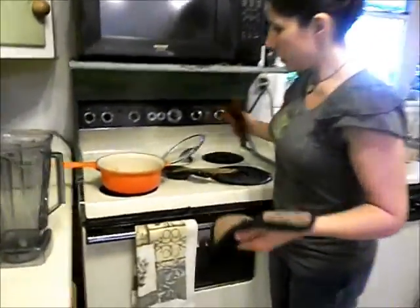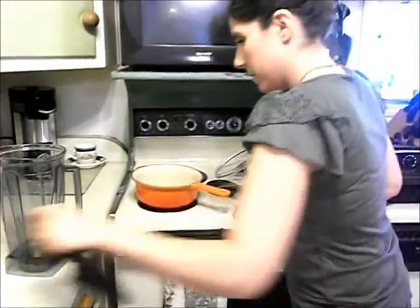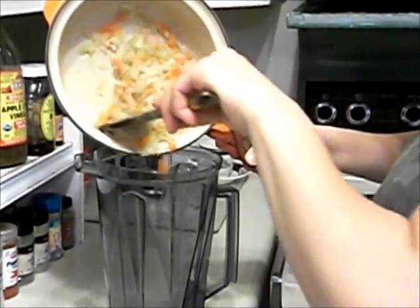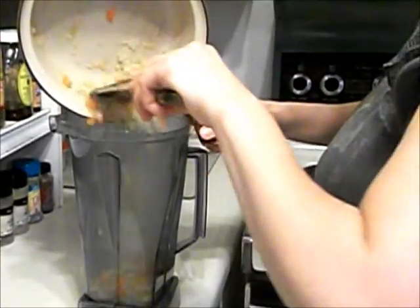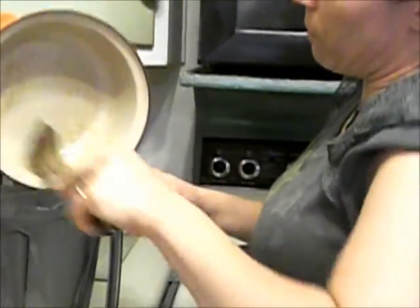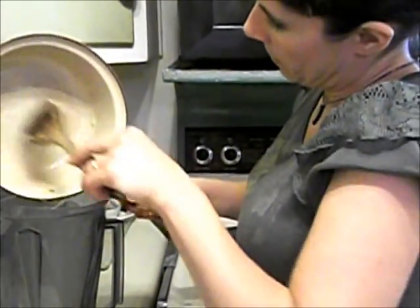The vegetables are done steaming now. We're just going to dump them into the blender. This is a Vitamix, but you can use a regular blender or food processor — whatever you have will be fine. The vegetables were cooked in water, not oil, to save on the fat, since there's fat in the meat already. It saves money too.